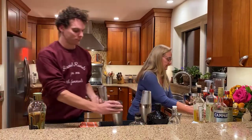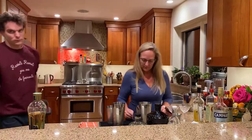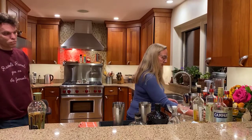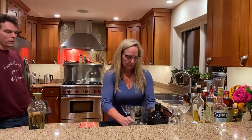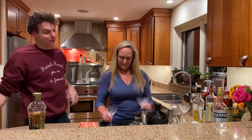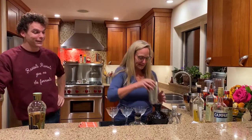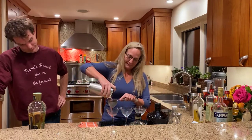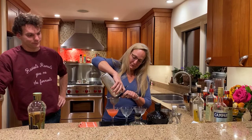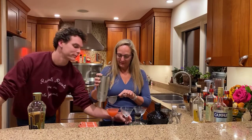These cocktails are strained and we're going to serve them in our chilled coupe glass. If you don't have a coupe glass, we went to Savers and got four for four dollars — so we're pretty thrifty on that one. Coupe glasses are actually one of the easiest glasses to find at a thrift store — most people don't appreciate the coupe like we do.